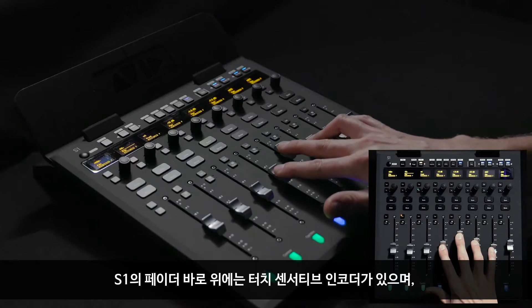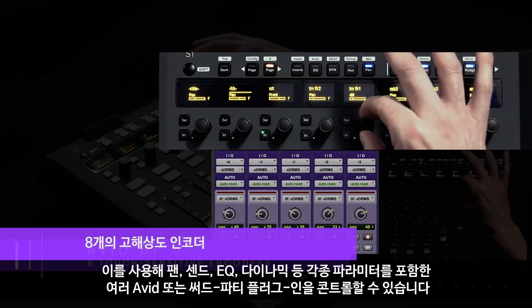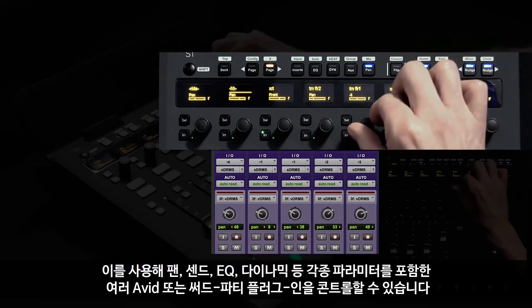Just above the S1 faders sits a row of touch-sensitive encoders, which can be used to control various parameters, starting with panning, sends, EQ, dynamics, and any other types of Avid or third-party plugins.